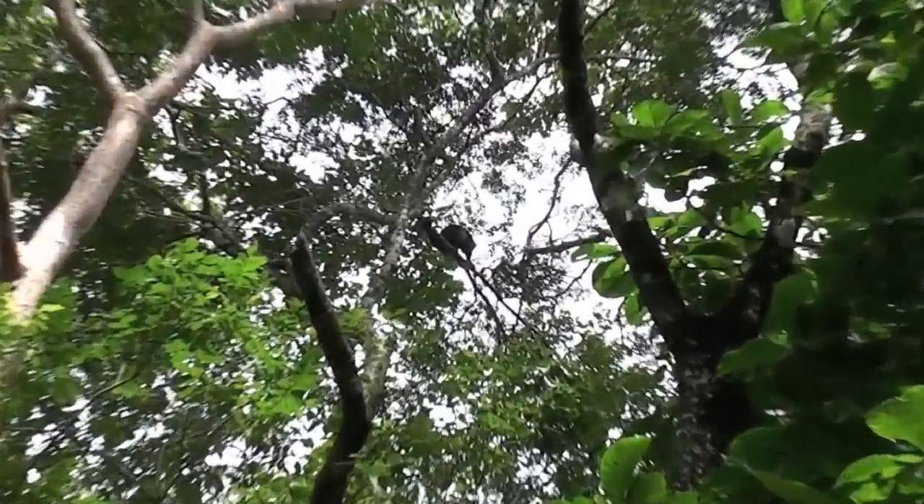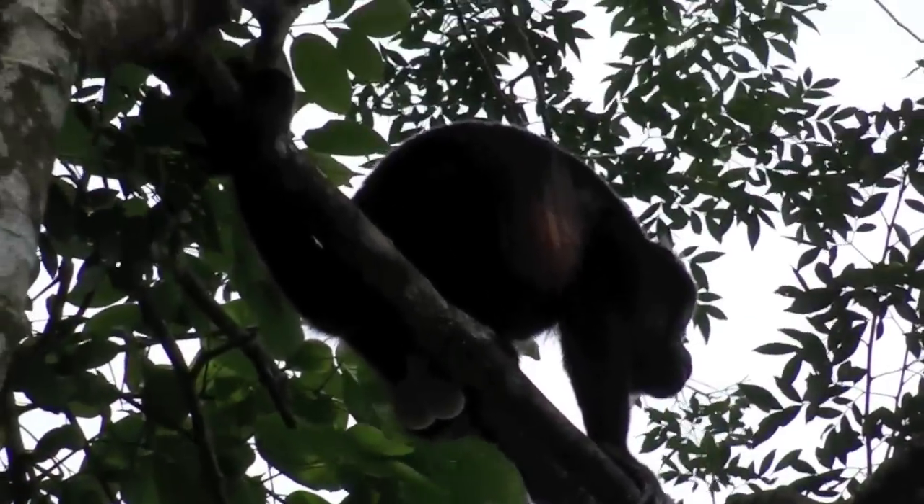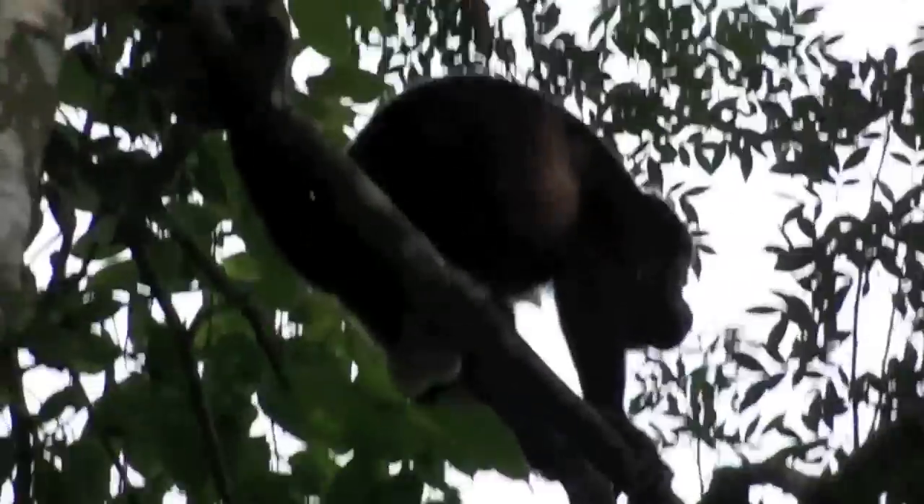The howler monkey. The howler monkey's testicles. You can see he's shaved his testicle — the howler monkey. Thank you.